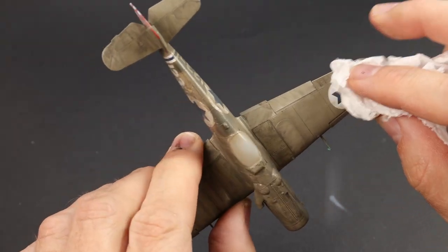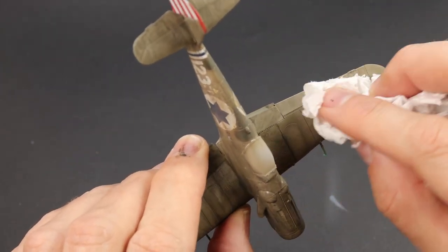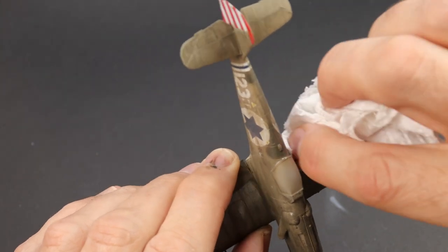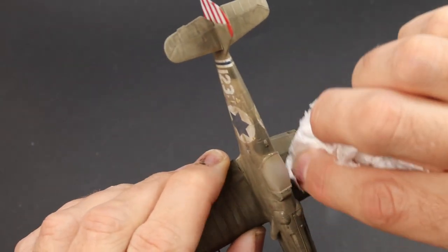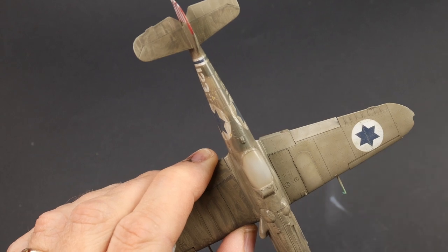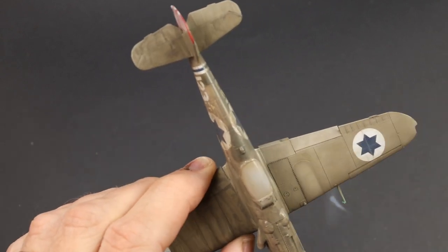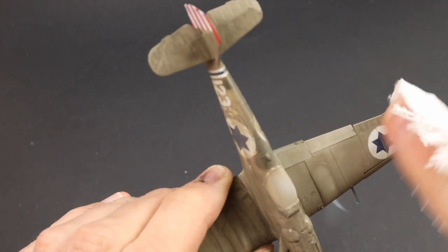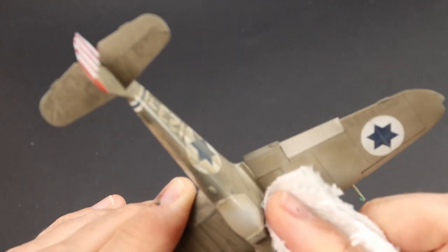When dry — and you can speed that up with a hairdryer — it was polished off just using a bit of kitchen towel. Don't apply too much pressure because it's very easy to remove all the wash. It's literally just a gentle polish — if you think of it as a polish rather than a rubbing to remove the excess, you'll not be too far off.